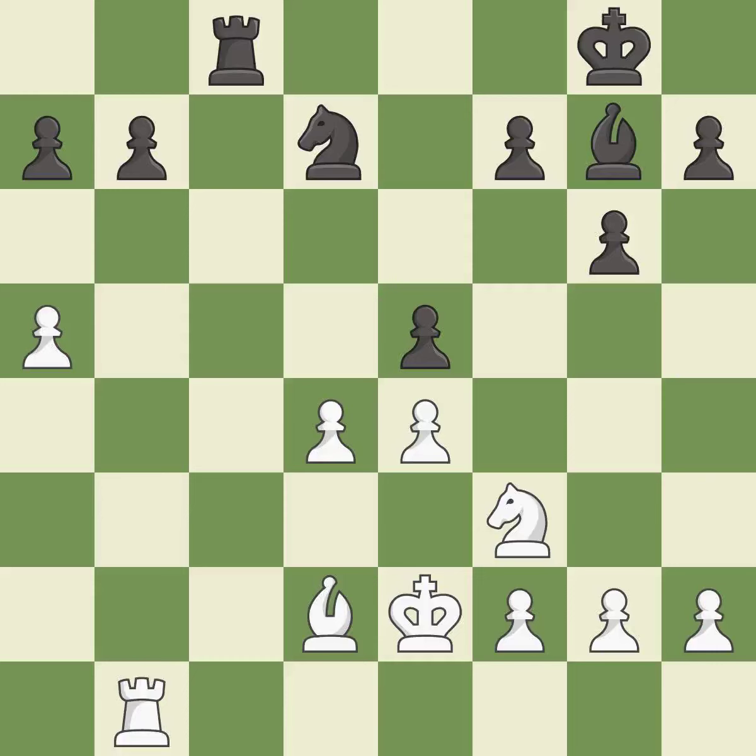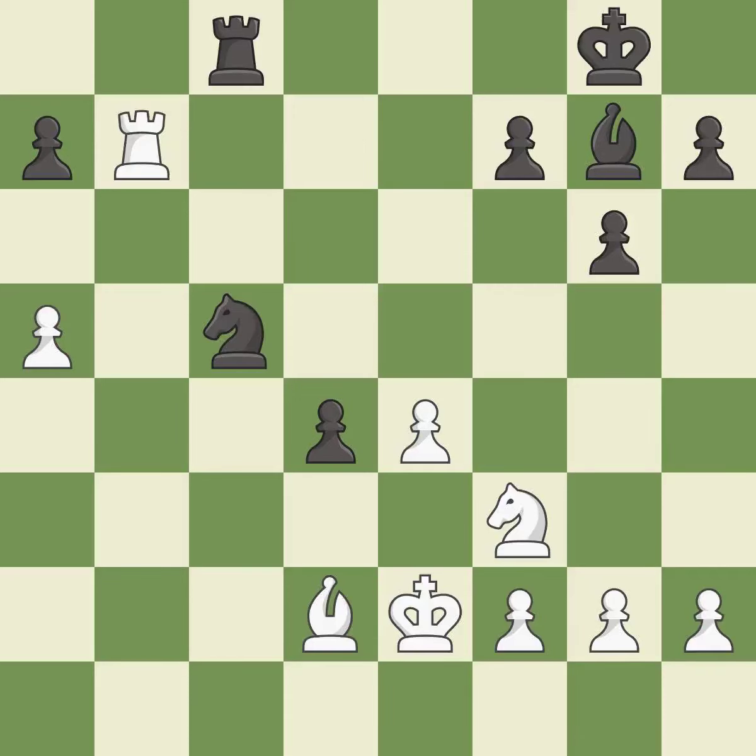This permits the opponent to create a passed pawn — it is an inaccuracy. This is an equal trade. This activates a rook by getting it to the 7th rank and also restricts the opponent's king. This is the only good move. This forks pieces by creating a simultaneous attack. This makes a passed pawn, meaning no opposing pawn can challenge it on its way to promotion.